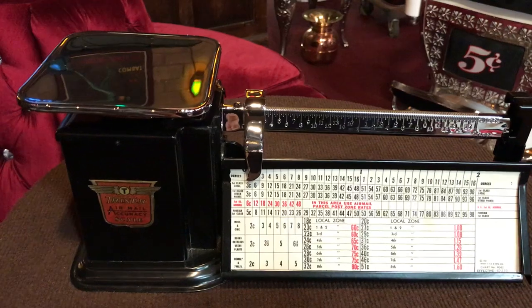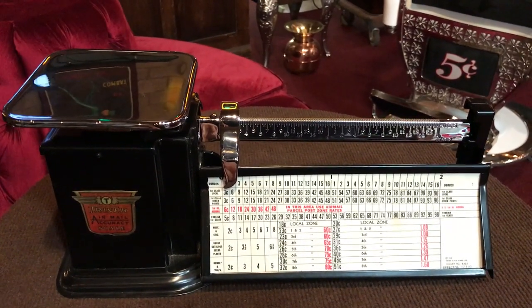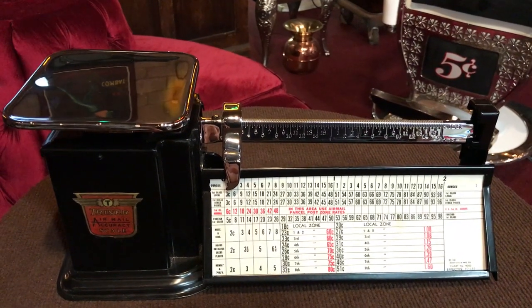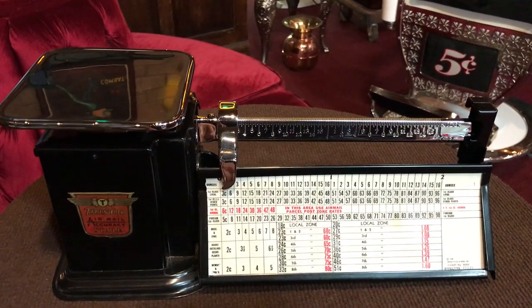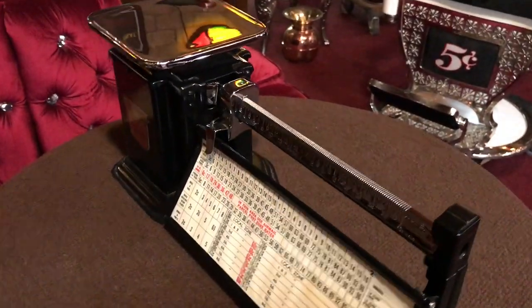What is unique about this unit is the owner that we brought it in from had gone out and re-chromed it. If you see the scale and the actual landing pad itself, it's a two-pound capacity. It's really a nice shape. It's got a nice patina.